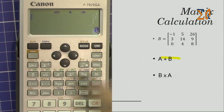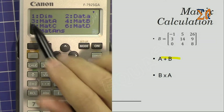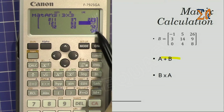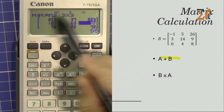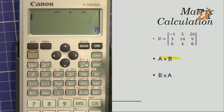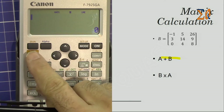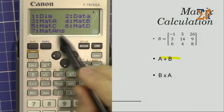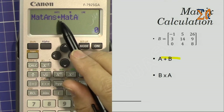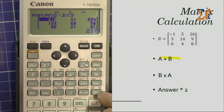Now let's do B times A. Press Apps and bring Matrix B — number 4 — then multiply by Matrix A — number 3. This is B times A and here is the answer. When you move the cursor you can read the value at the bottom. The result of this calculation is stored in memory as Matrix Answer (MatAns). You can then use MatAns — for example, Matrix Answer plus Matrix A, or multiply the result by a scalar like 2.